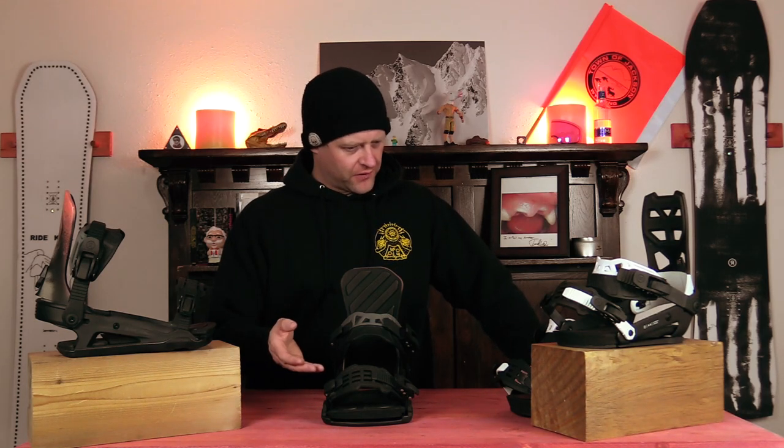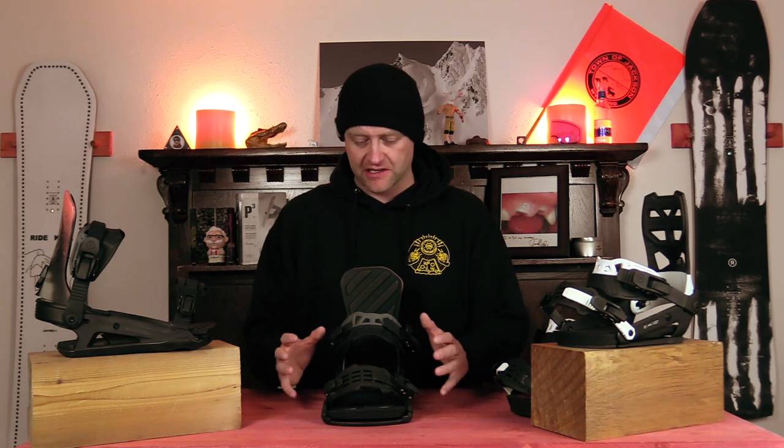The overall ride feel of this binding is predictable. You strap into it and you know what you're gonna get. You don't hesitate whether you want to go free ride, carve a groomer, or hit the park — you can balance everything out and know that it's going to handle it. So who's this binding for? It's for the all-mountain rider that's gonna do everything. With Ride overhauling their binding line and adding composite to it, they did a really good job with the C8 this year.